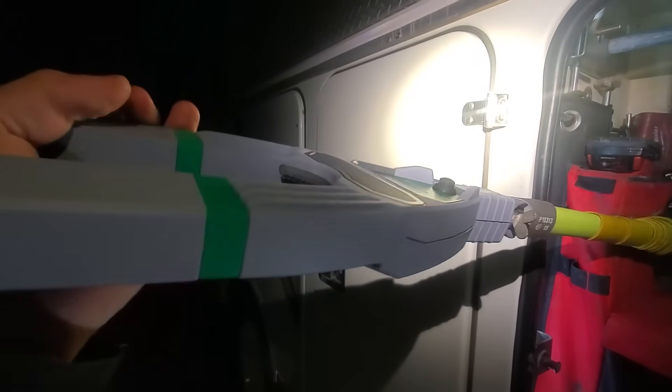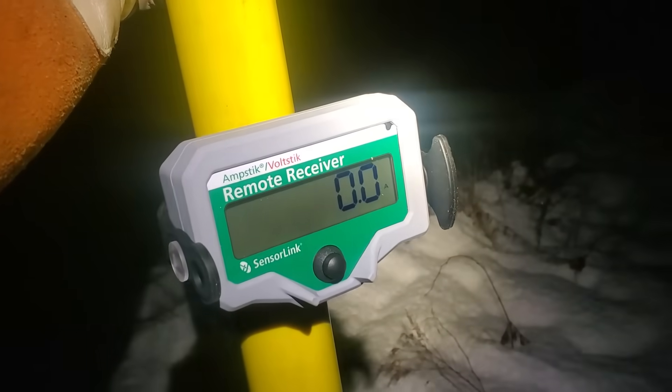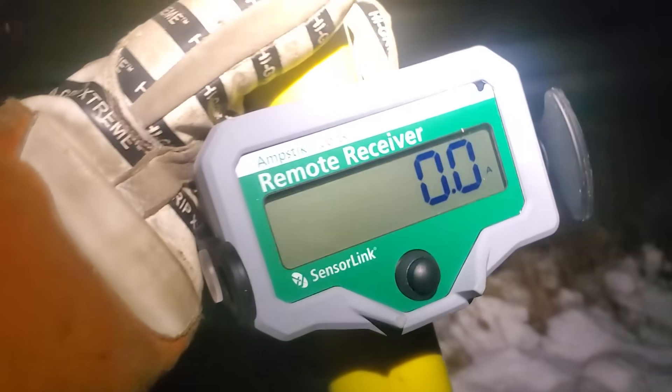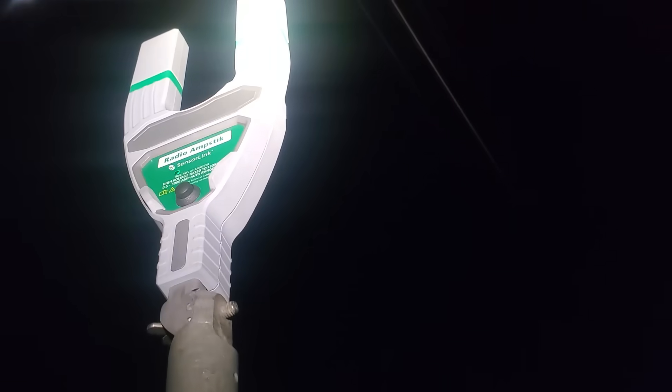That's pretty much it — should be all set to go. We did mount the receiver right to the hot stick. You can see there are some little grooves — if you're working out of a bucket you can mount it facing down, but I'm going to put it facing my direction so I can see it. I'm just going to shove that guy up into the phase.